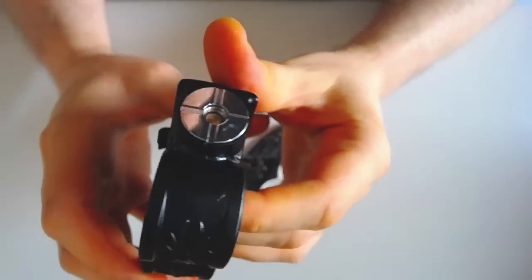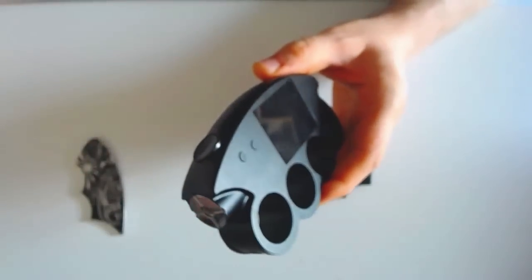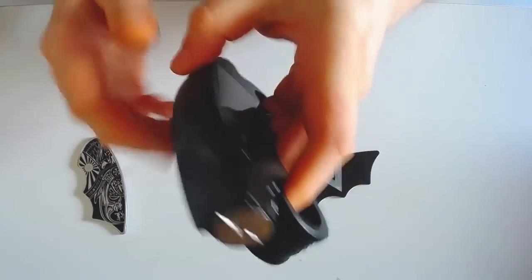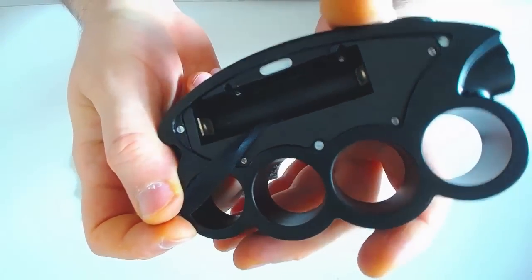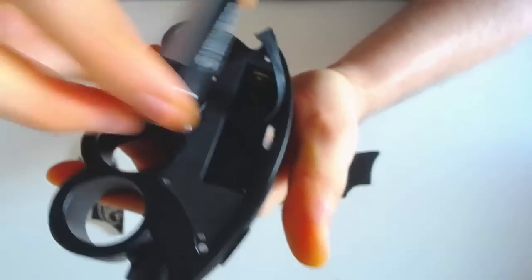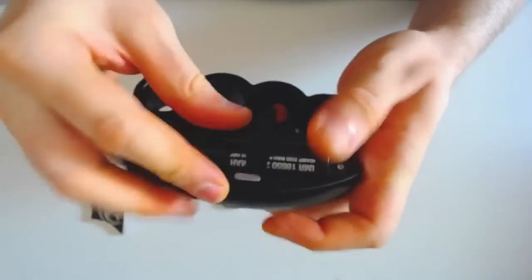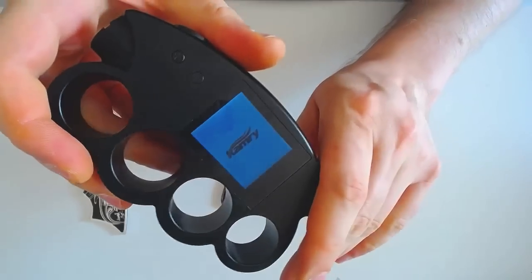Design particulier. On a ici les deux boutons plus/moins pour le menu. Assez accessible que ce soit en main droite ou gauche. On a un grand écran TFT LCD. On va voir tout de suite, on va mettre un accu. Emplacement d'accu — un seul accu 18650. C'est un petit peu dommage vu la taille du bousin, on voit qu'on aurait pu quasiment caser deux. Positif en haut, un petit ruban. Ça s'allume direct.